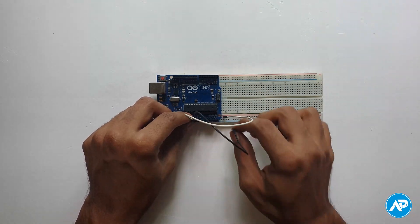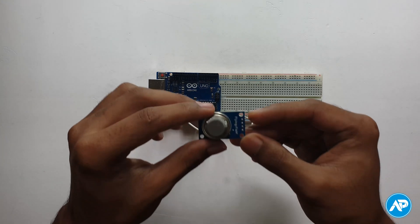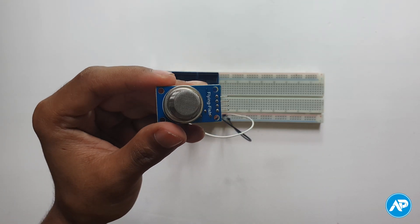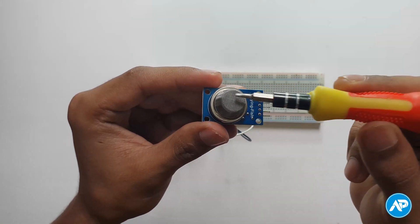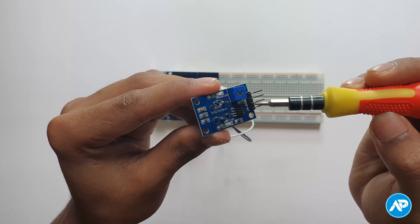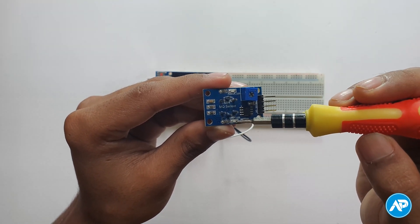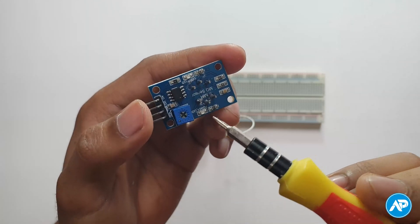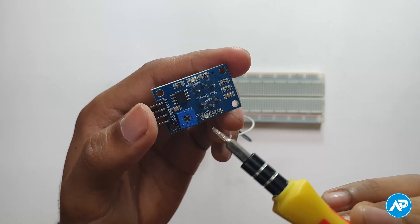Take an MQ2 gas sensor. The MQ2 gas sensor is an electro-mechanical sensor that varies its resistance to different flammable gas concentrations. Here are the analog pin, digital pin, ground, VCC, output LED, and power LED. There is also a 10k preset potentiometer to adjust the sensitivity of the MQ2 gas sensor.